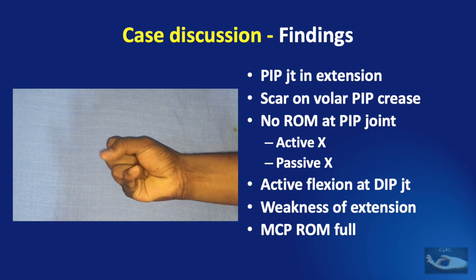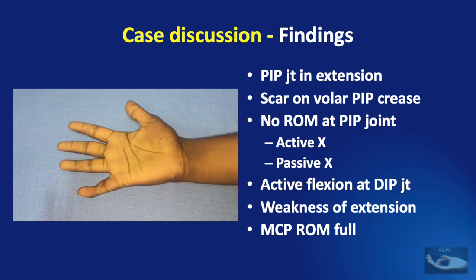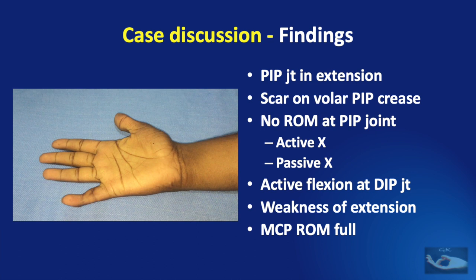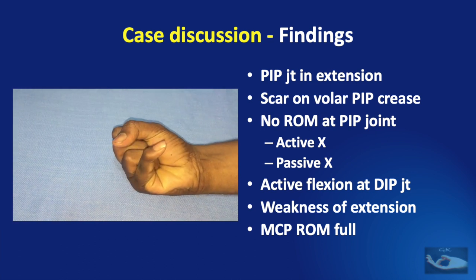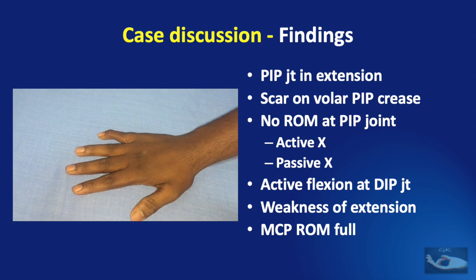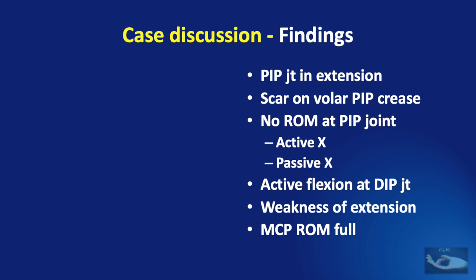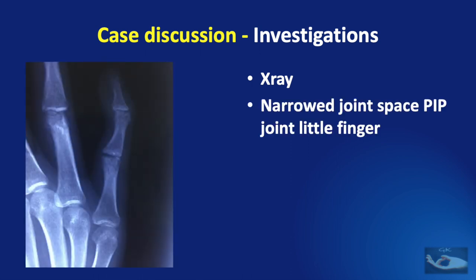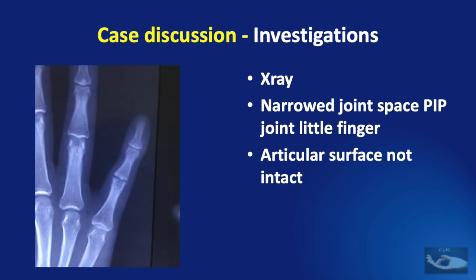On clinical examination, the proximal interphalangeal joint of the right hand little finger is kept in a position of extension. There is a scar on the volar aspect of the PIP crease about three centimeters long. There is no range of movement at the proximal interphalangeal joint, either active or passive, but there is active flexion at the distal interphalangeal joint with a weakness of extension. The metacarpophalangeal joint of the little finger has a full range of movements, and the other fingers and thumb are intact.